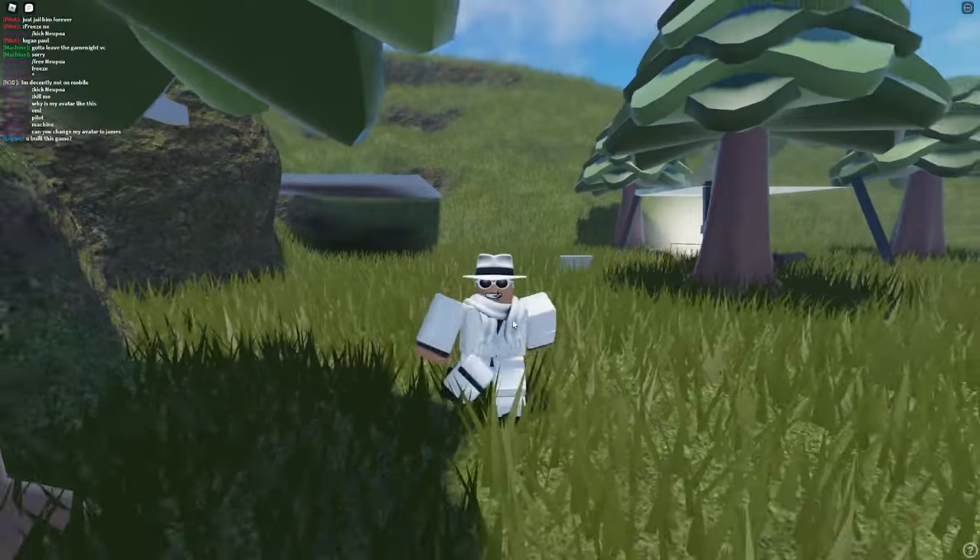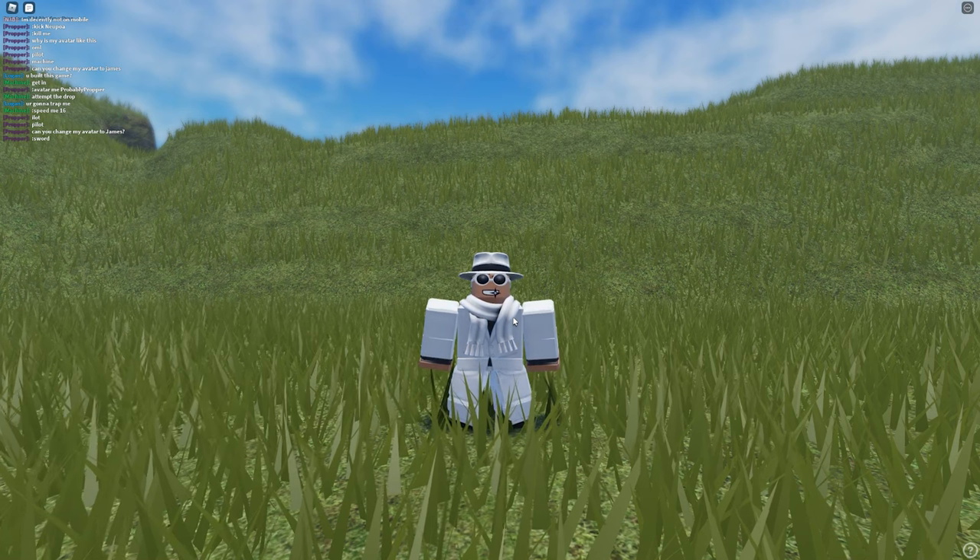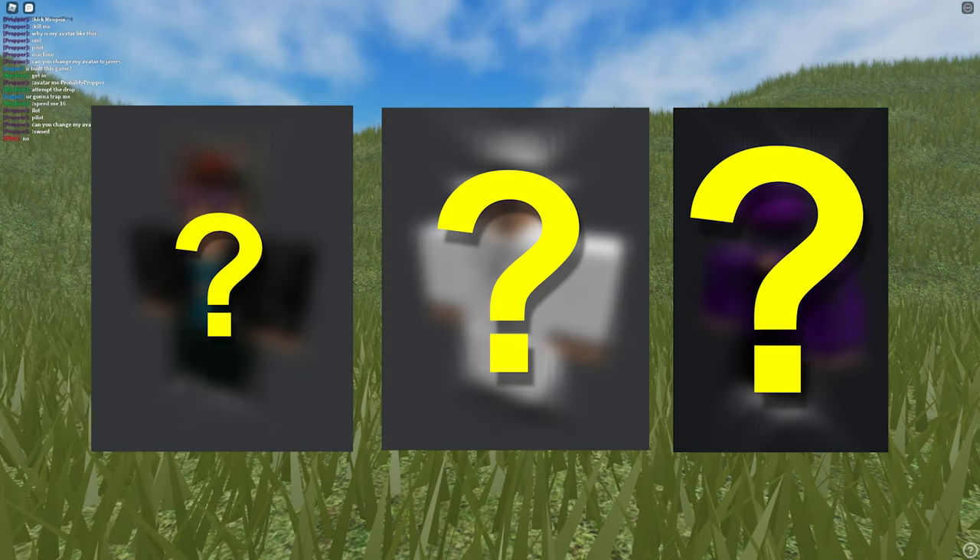With all those items combined together, this avatar was born. But anyways, now let me show you the three different avatars at the three different price points.